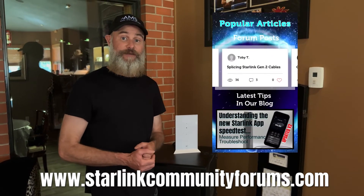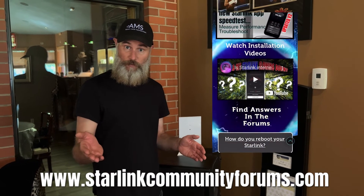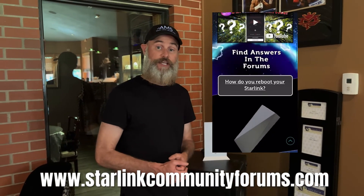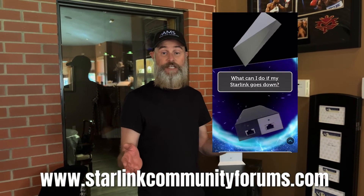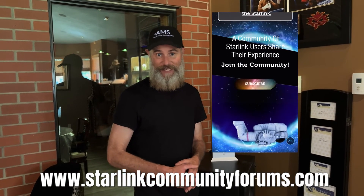If you've been enjoying these videos, make sure to give us a like and subscribe. Also, head over to our website at www.starlinkcommunityforums and join in the conversation there with hundreds of other Starlink users learning about their systems together. Thanks, guys.